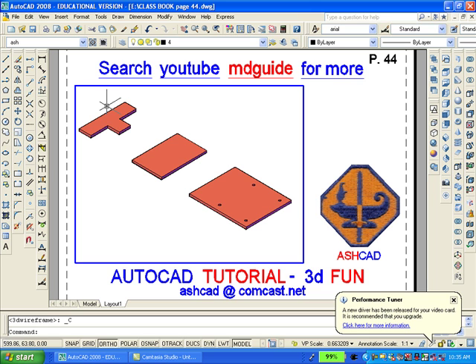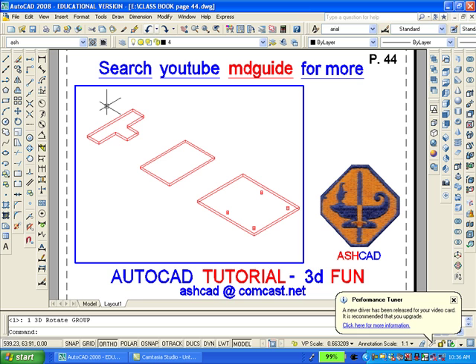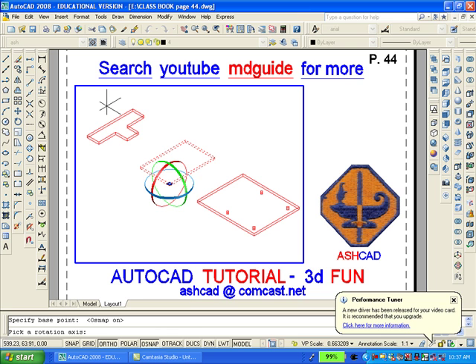Now I'll go back to a 3D wireframe view. The next thing we have to do is to rotate the middle portion 90 degrees either clockwise or counterclockwise. This is accomplished by using the 3D rotate command which is on the modeling toolbar.